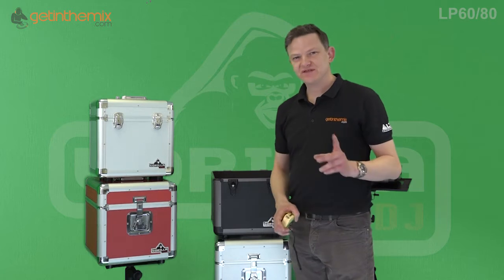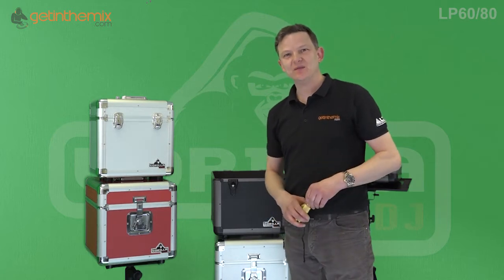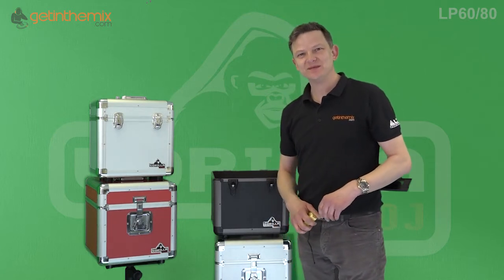These are very very popular because they're a great storage case at a great price, with a lifetime warranty and free delivery. Thanks for watching this video — any other info you need, check out our website at GetInTheMix.com. Thanks very much.